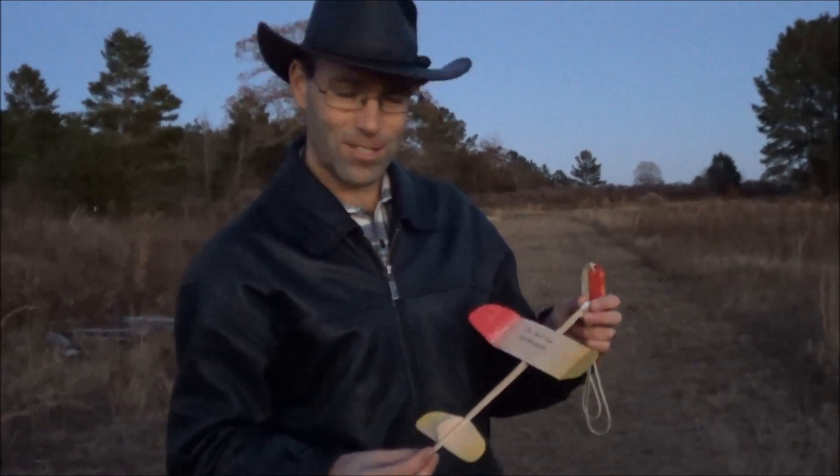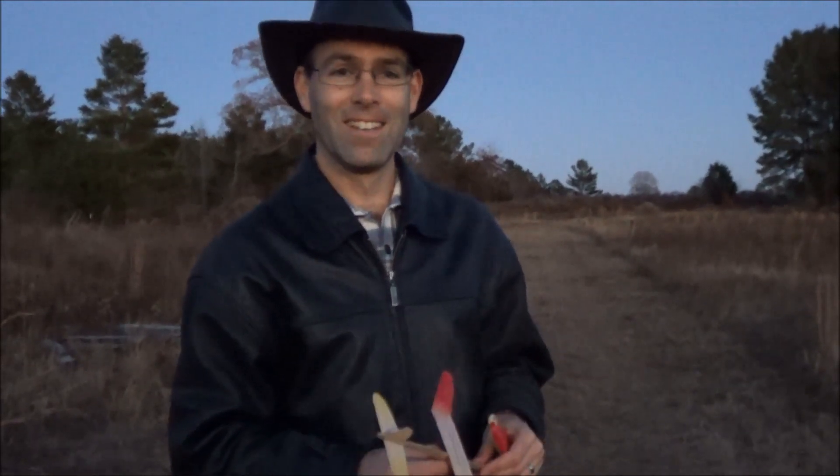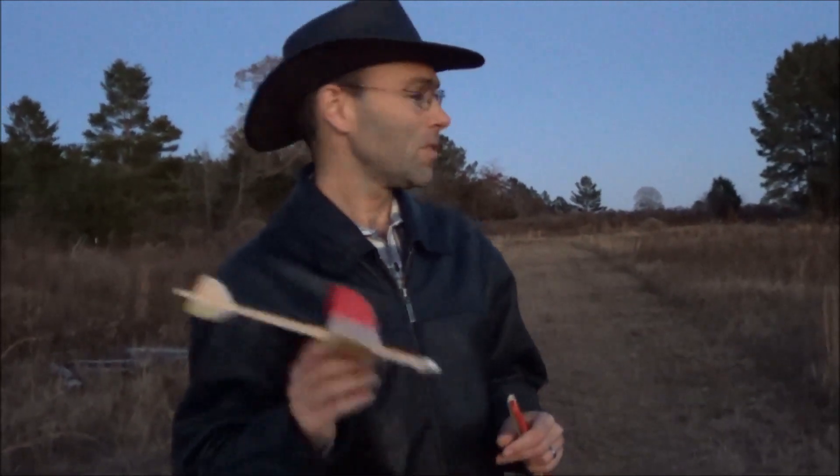The next thing we'll do is launch it on a rocket. I'm going to have to be careful what I launch it on though, since it's fluttering — it'll teach me to sand those wings quite so thin. So we'll take a brief pause, I'm going to have Hope launch hers, and then we'll go from there.